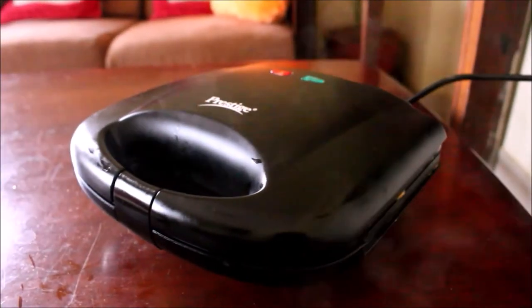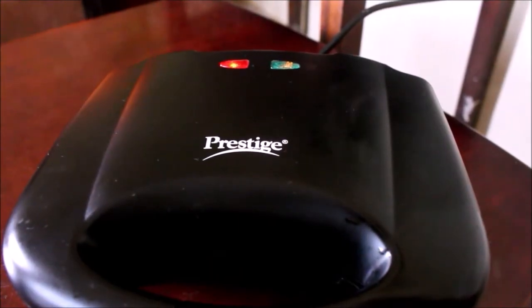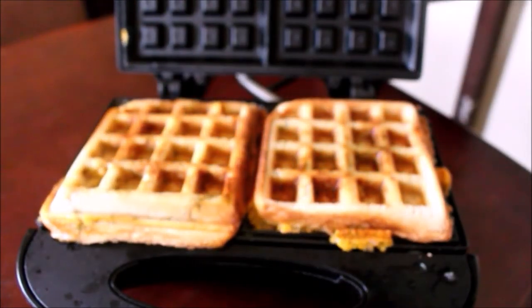When you see the green light, it will be evenly cooked. If you look at the bread slices, they will be evenly cooked.